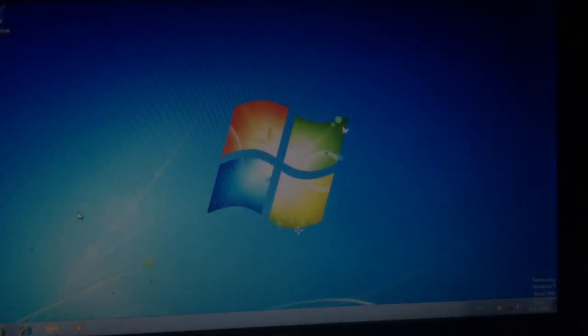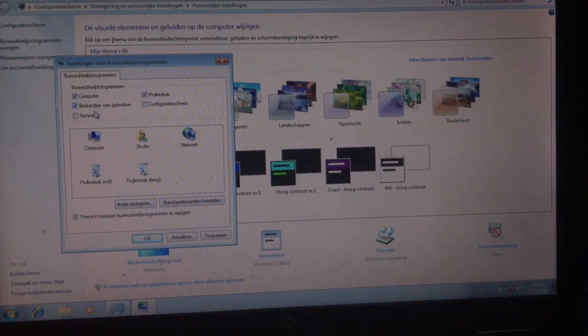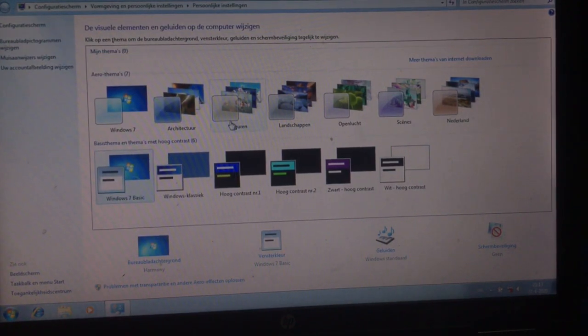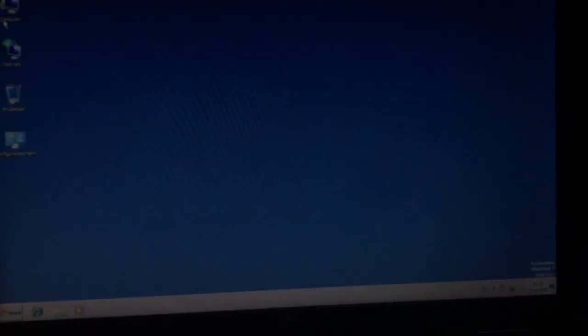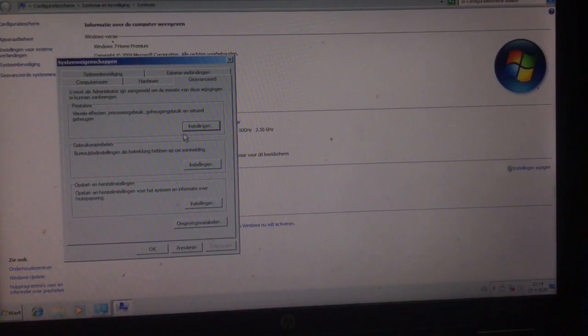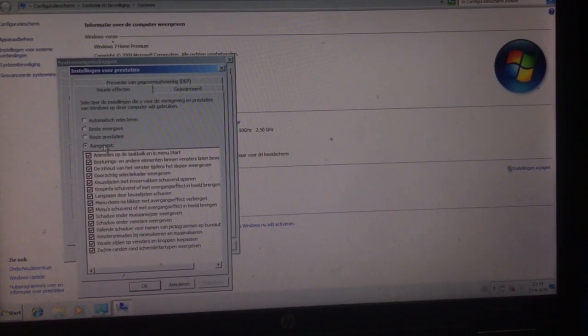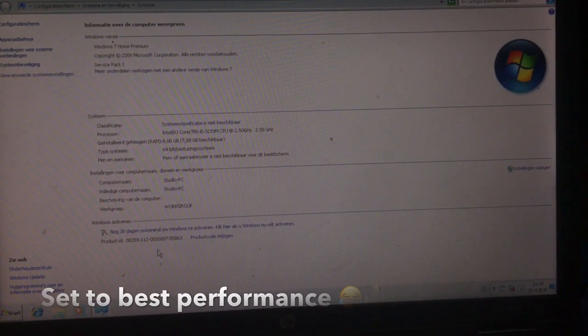It's a portable Windows that you can configure on several devices — it will remember all the drivers. The system needs to be activated. Let me set the resolution to 1366 by 768 — yes, nice. Windows 7. Let me put some icons on the desktop, apply the classic theme, then right-click My Computer, go to Settings, Advanced System Settings, and set performance — 'prestaties' — to best.